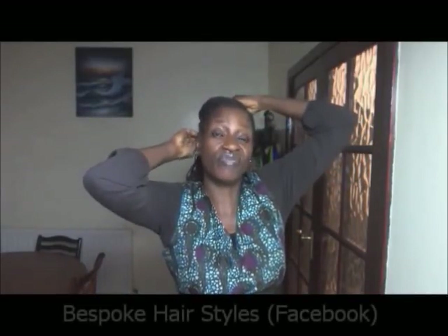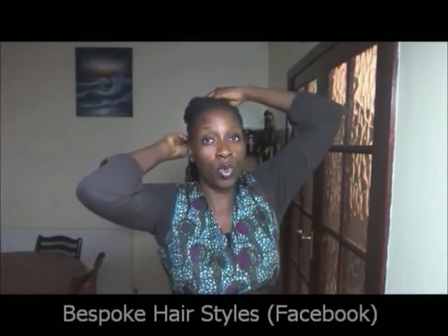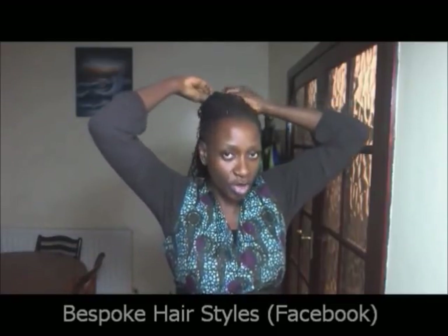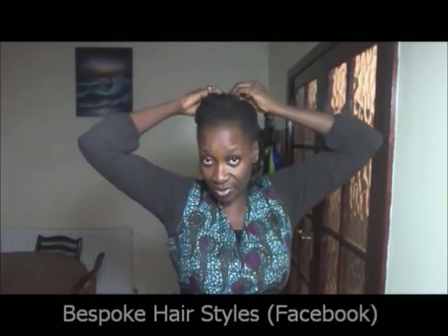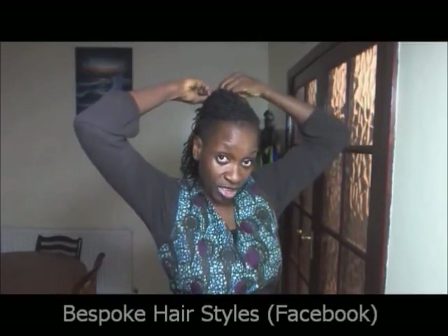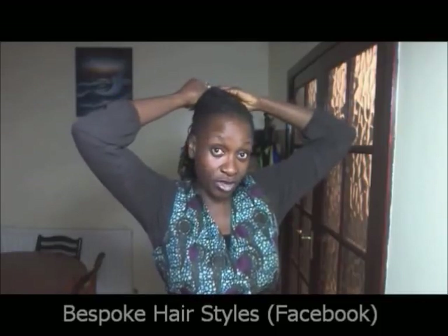I'd love to meet you, because at Bespoke Hairstyles we celebrate the tightness of your curls, and flat twisting is fantastic — we specialize in flat twisting. What you would do is wash your hair and then loosely braid it and just leave it to air dry. It comes out quite straight after that, and then we can flat twist, do any design. We don't blow dry, we don't use heat — we don't feel it is necessary when we're styling our client's hair. You can have a look at our videos and on Facebook to see the kind of work we do.